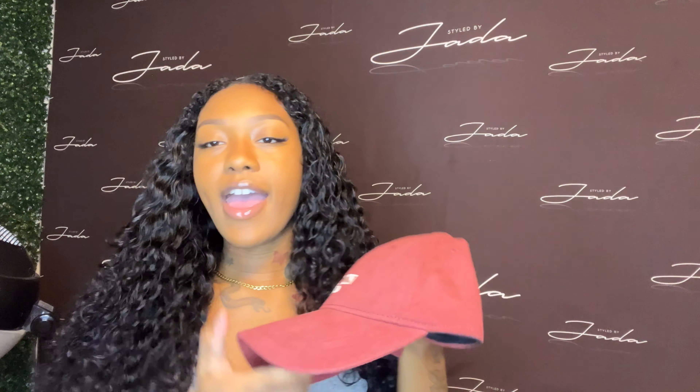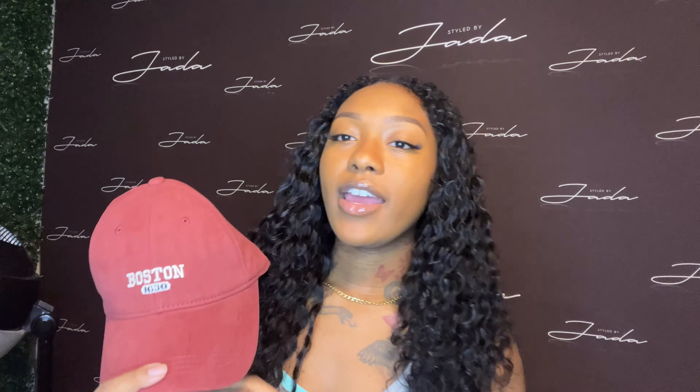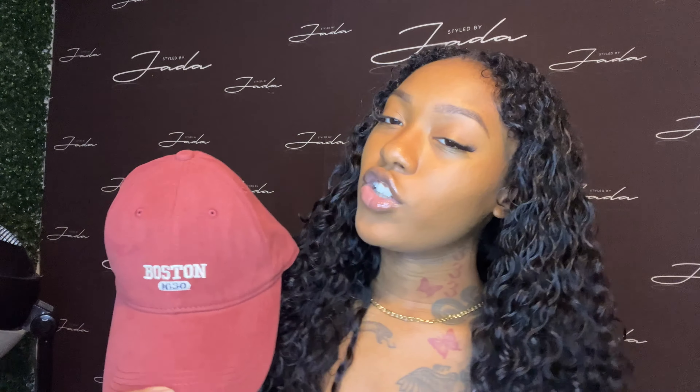It's actually really full for the size as well. And I also received a hat to go with it. So now I'm going to go ahead and install it for you guys and then show you guys a few different looks that you could do with this braid band. Okay, so I'm literally just going to slick my hair back. Right now I just have on a half wig so I'm going to go ahead and take that off.